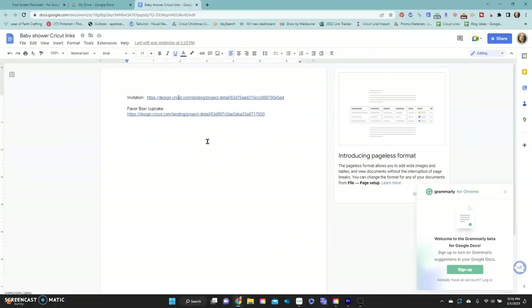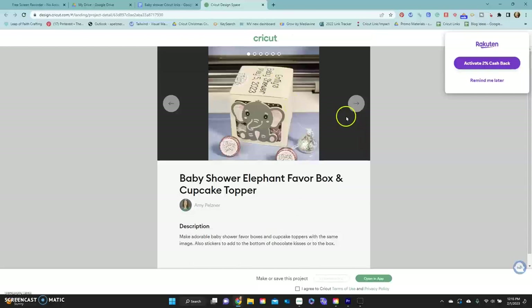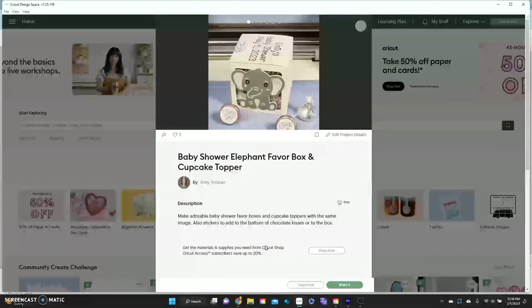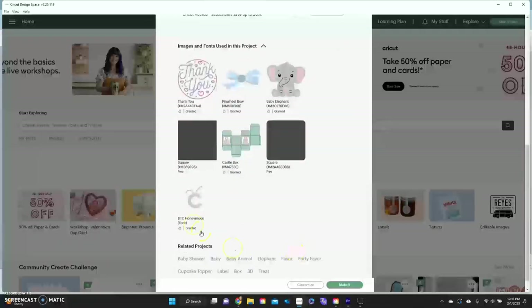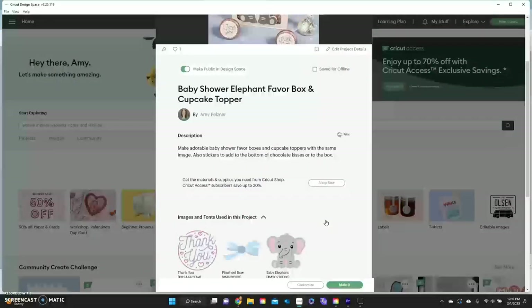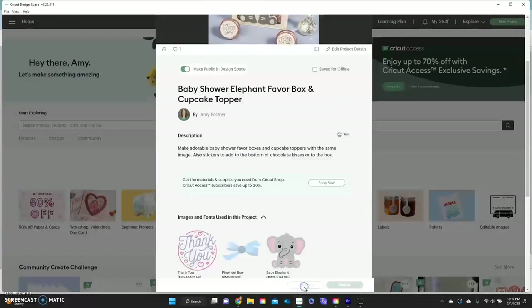I have the favor box, the cupcakes, and the little stickers all in one project over on Design Space. Just click on the link below and it should open up in Design Space. Click yes to open the Cricut Design Space application. It will come up with the project I've already uploaded and show you all the fonts and things I'm using. You can delete anything you don't want and you don't have to pay for it if you have Cricut Access.